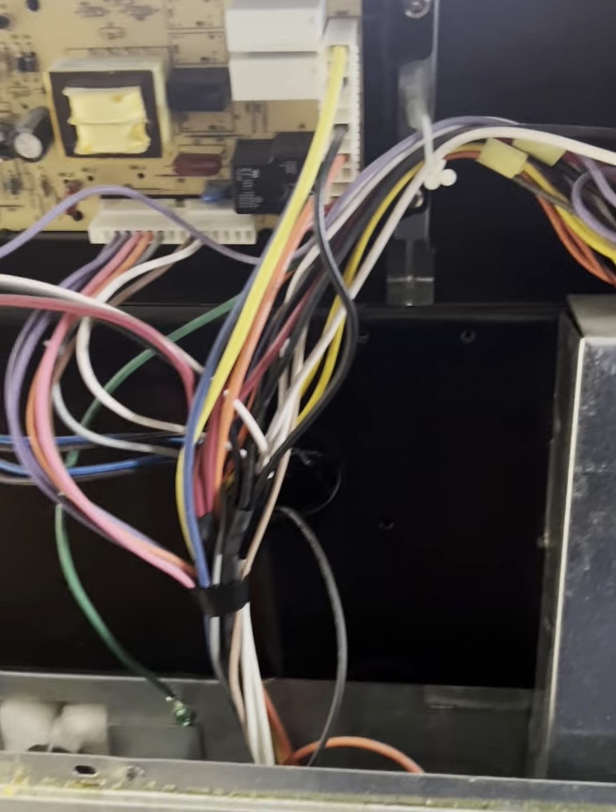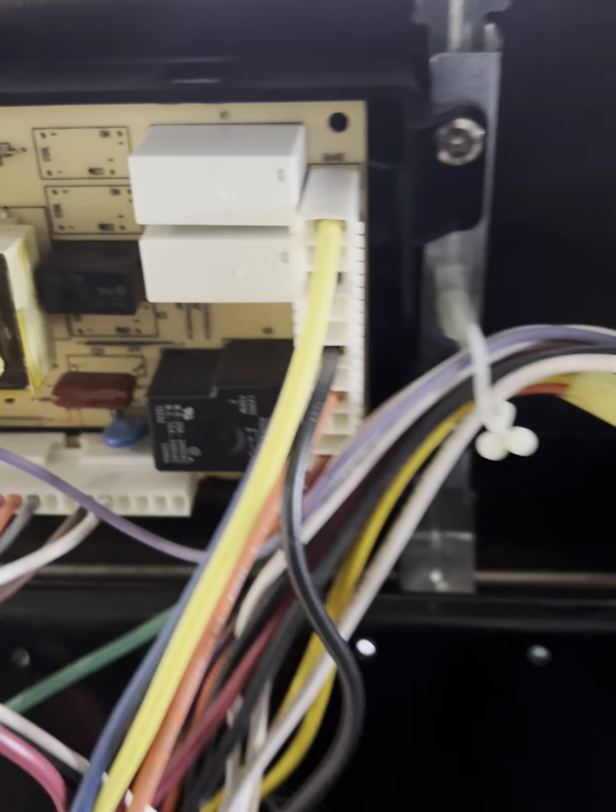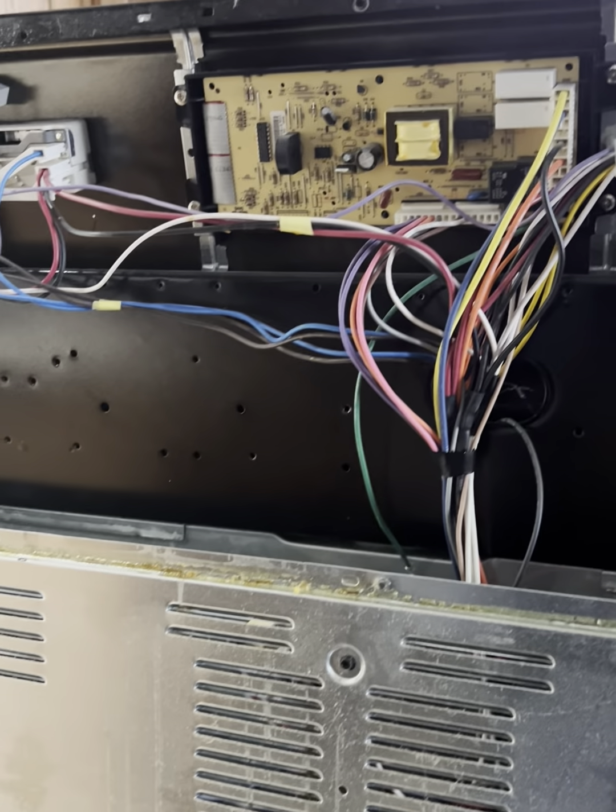The reasons for a burner not working can be different. The most common problems are a burnt burner, broken temperature controller, damage to electrical wires, stove control board, and other faulty components.